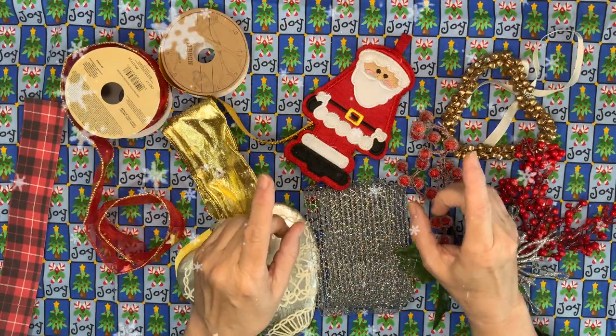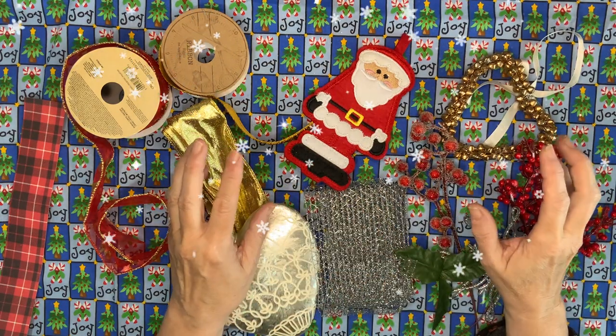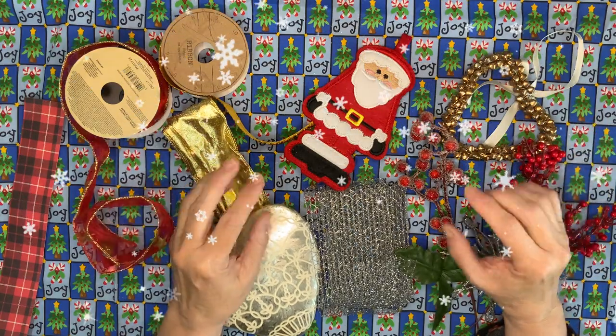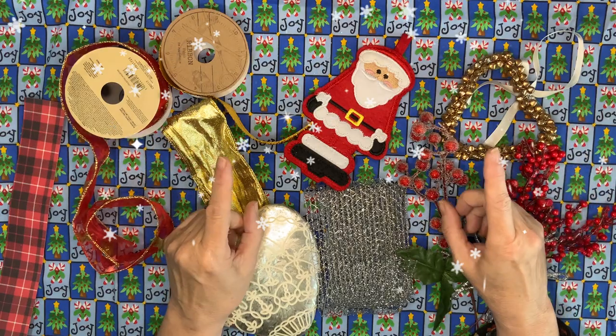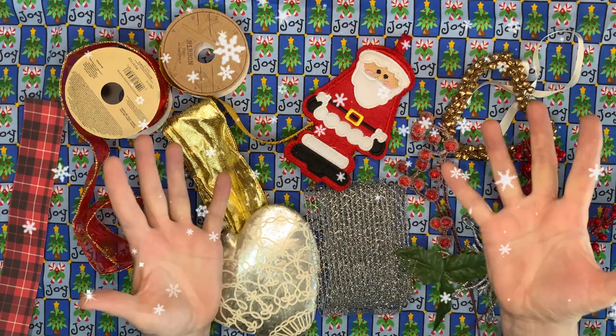If you've enjoyed these crafts, I'll put a little playlist over there and you'll be able to see other Christmas things that I've made in July and at Christmas time, and get your creative juices flowing ready to make your Christmas decorations, your Christmas gifts, your Christmas cards. I'll see you all next time — but until then, don't forget to have fun, bye bye!